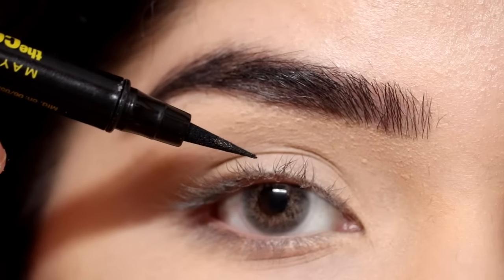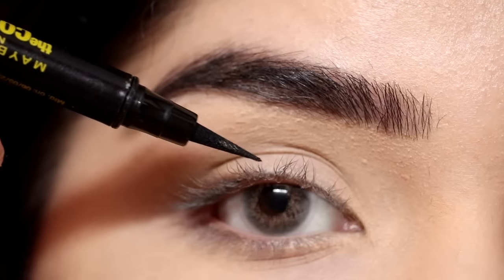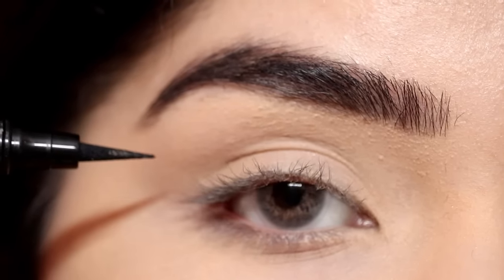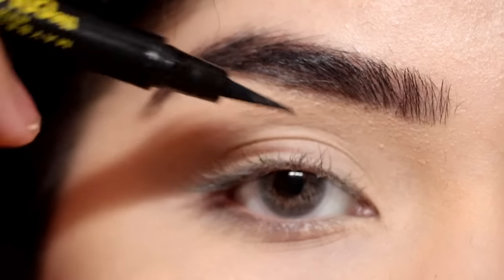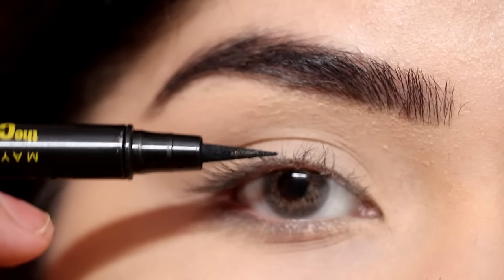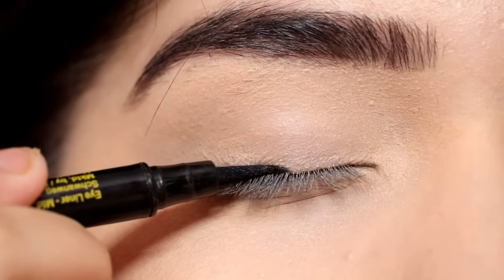Now, the basic step to applying eyeliner is how you hold the brush. You don't have to hold it in a pointed way, and you don't have to follow your natural lash line directly like that. You have to hold it like this — basically moving your fingers and your wrist so that you can follow your lash line well.